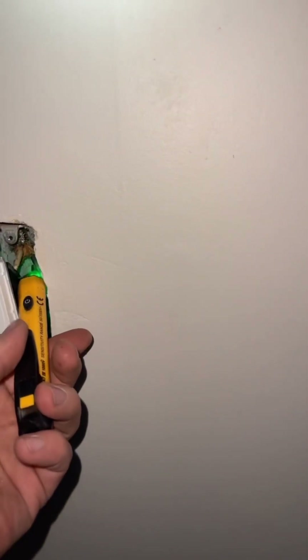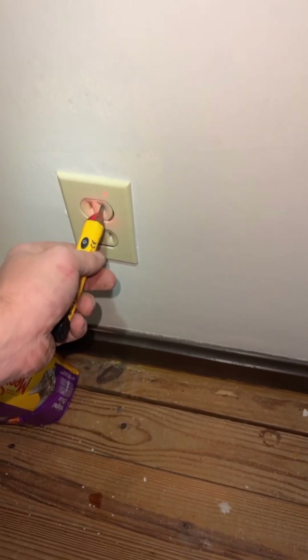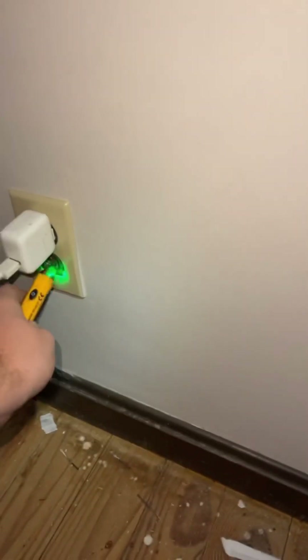This switch — this thing must have batteries going low — but there's no hot here. We got hot here, so we have power there. Obviously no power up here, even with the switch on, obviously because there's no power at the switch, so it's not going to be there. We got power over here, so we have it at the outlets.